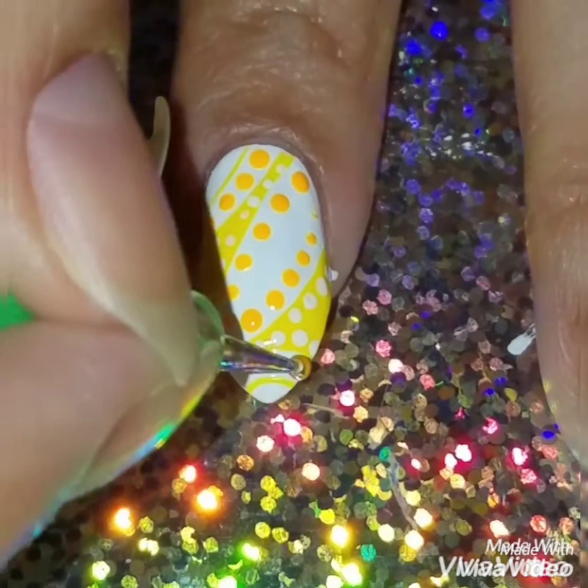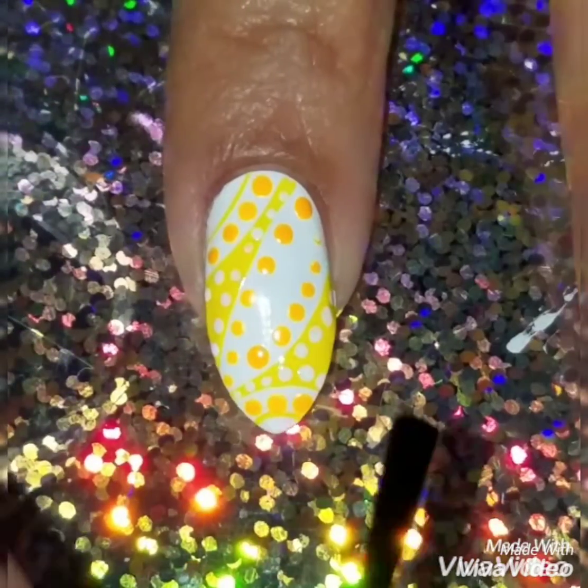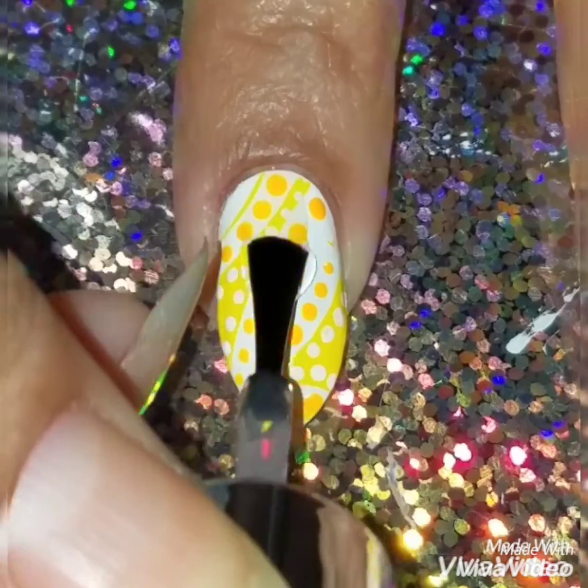Like I said before, you don't have to add as many dots — I just love dots. Once I was done, I applied a quick dry top coat.